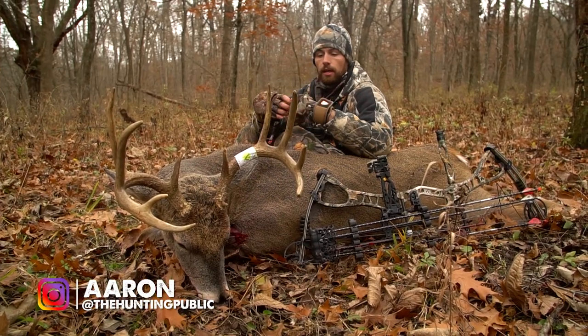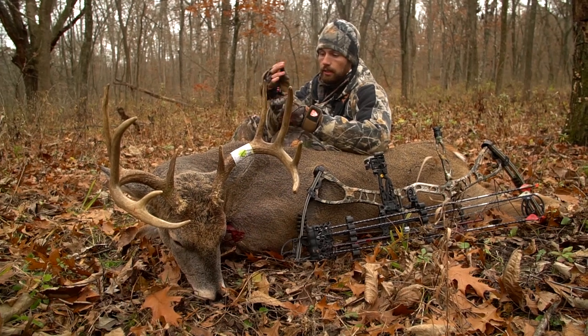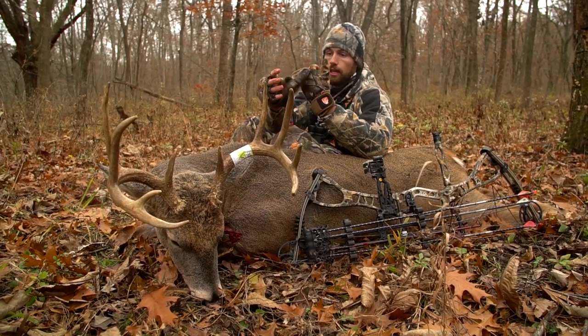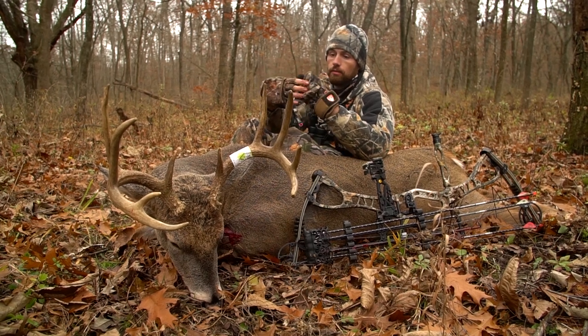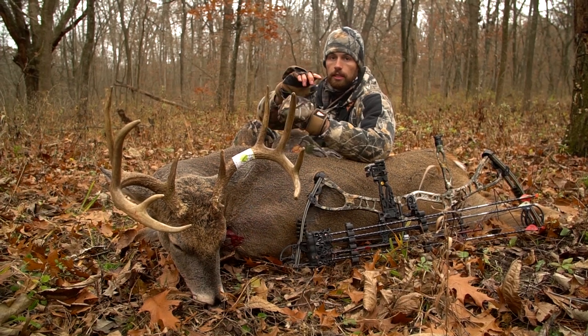Been hunting lately with the Legendary Whitetails Hunt Guard Archer's Gloves, as you can see. The reason why they call them the Archer's Gloves is because they've got the fingers cut out. On either side you can flip up the mitten, keep your fingers warm, and then flip it down so that you can feel your release.